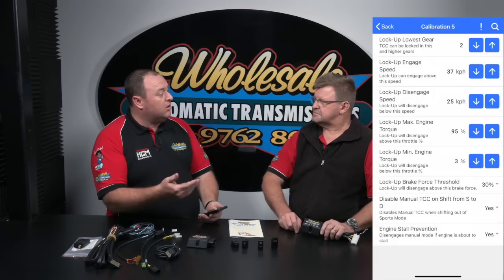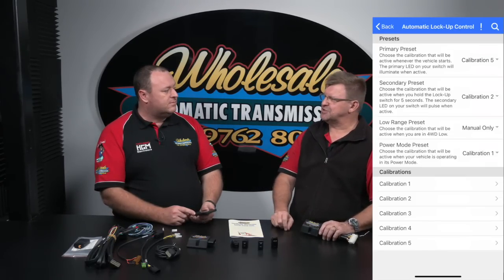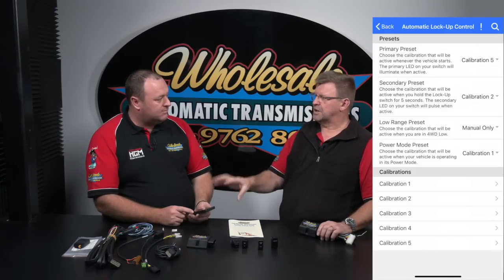So if anybody does a lot of off-road — say you're doing the Oodnadatta Track with a ton of bulldust and corrugations and you're only going to do maybe 50 km/h — you go into calibration 5, set your lowest gear to second gear so you'll lock up in second gear potentially, 37 km/h is your lock-up speed, 25 km/h is your disengaged speed. Set that as primary preset — bang, it's in there. You're on the Oodnadatta Track and it's taking care of itself. There are so many different variants that everybody has, and that's the best part: this can be set to whatever your life requires, whatever vehicle, whatever weight, tyre size, the whole lot.